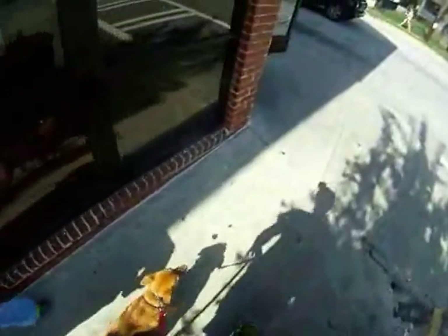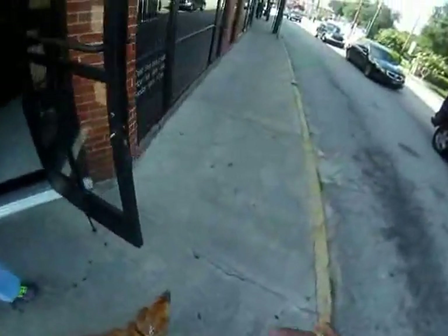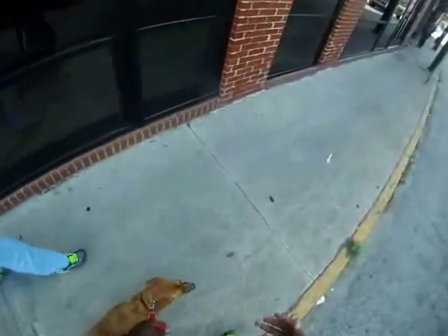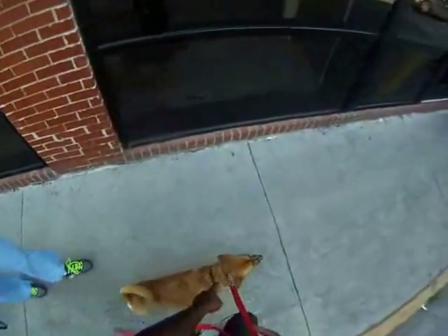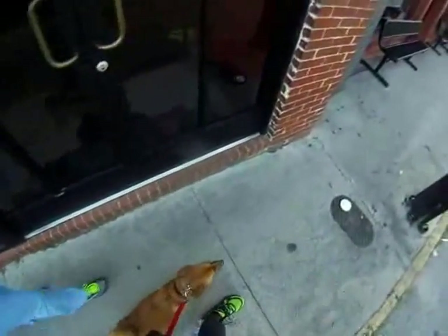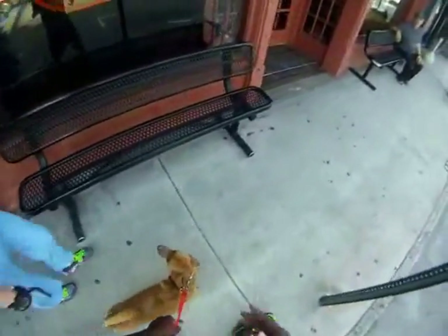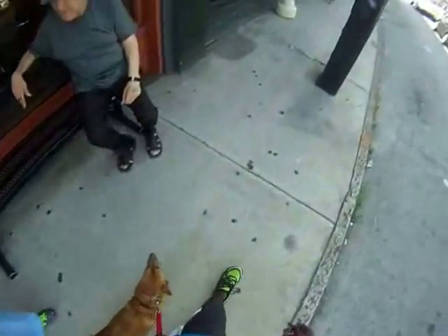It's important that you say heel and do the pop at the same time, so that she knows what you want her to do is to heel. We always want to work towards — the other thing is, we don't want to keep this collar on forever. We want to work towards getting back to the flat collar. So if we use this consistently, then that can happen.